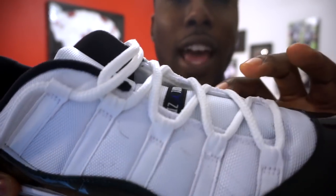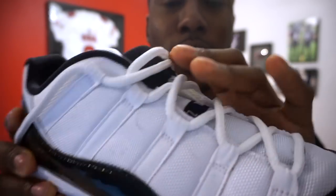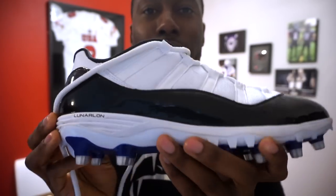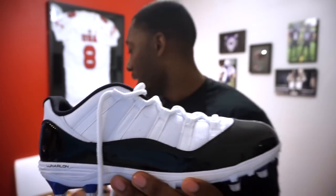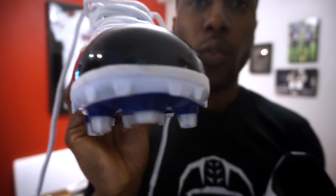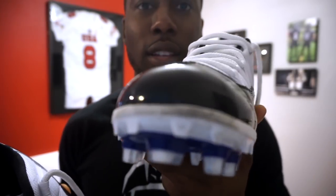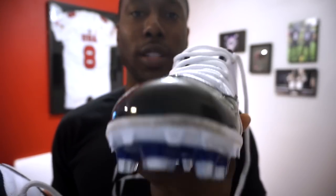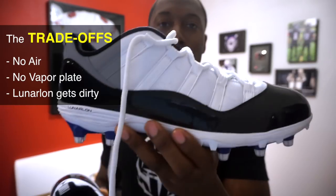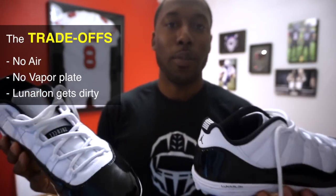Some of the nylon and lacing also picked up dirt — it's a white cleat, so that's expected. A tip: a magic eraser — the kind you use for walls — actually worked to get it back to white. Nothing else worked except the magic eraser. So for the Concord colorway, know they'll get dirty quickly. You might want to save them for special occasions or keep them as the extra cleat in your bag.